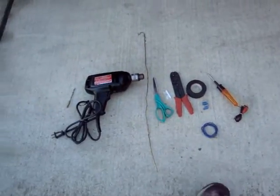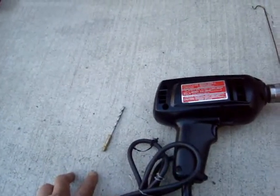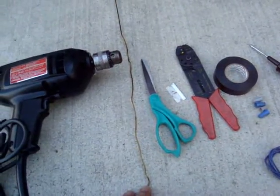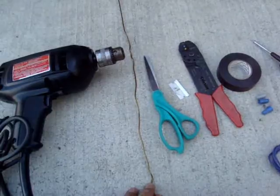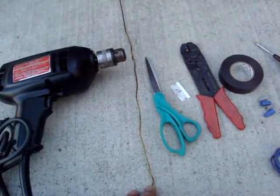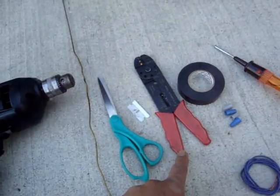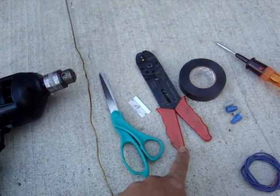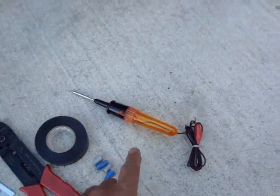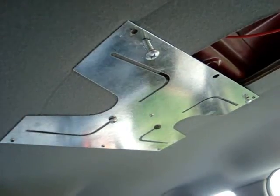I'm gonna show you how to test that later on. Here are the tools that we'll be needing: a drill bit, a hand rail, a wire — we're gonna use this to tuck in the wire underneath the seat — scissor, razor blade, wire cutter or stripper, electrical tape, wire connector, and a current test light.